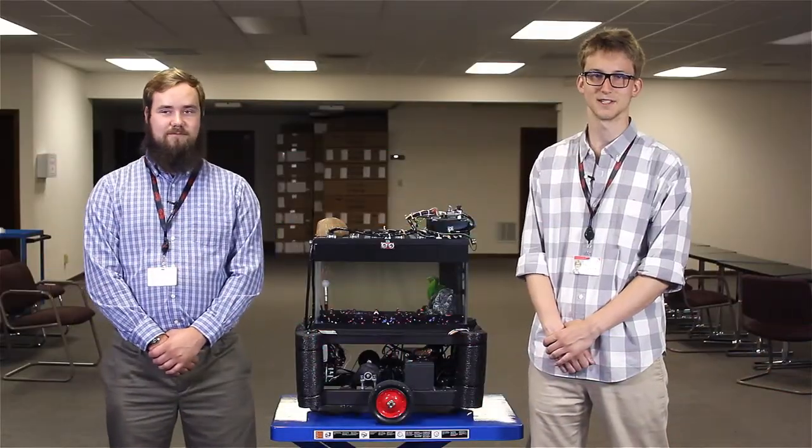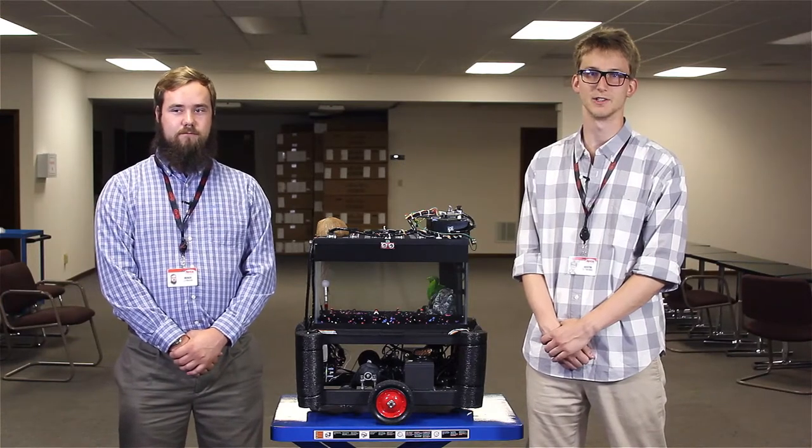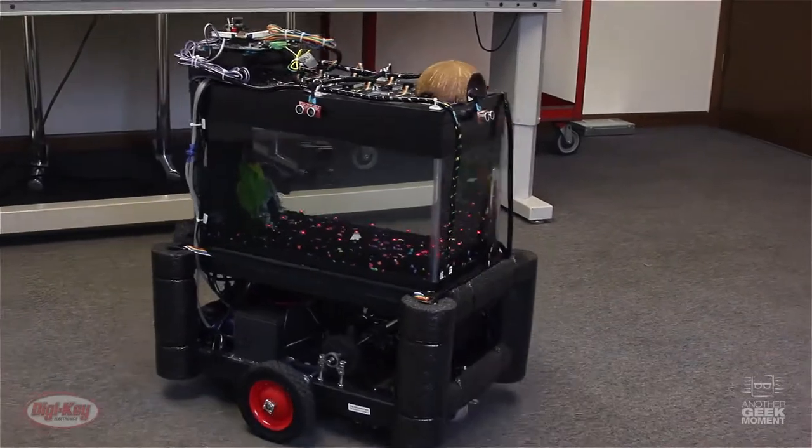Hello, my name is Austin Oltmans. I'm from NDSU and this is Derek. I'm Derek Lehman. I'm from the South Dakota School of Mines and Technology. We worked at Digikey's summer internship program where we made a self-driving fish tank where the fish drives the tank.